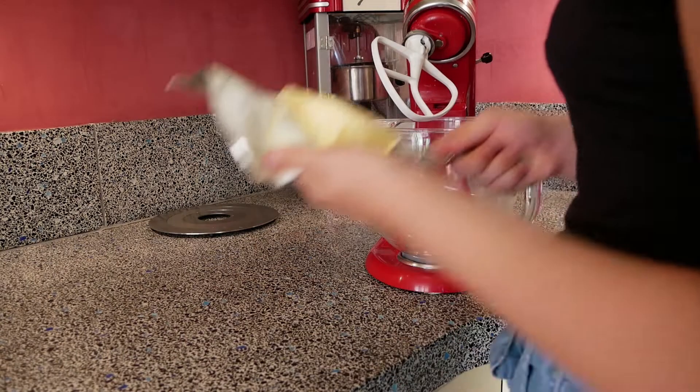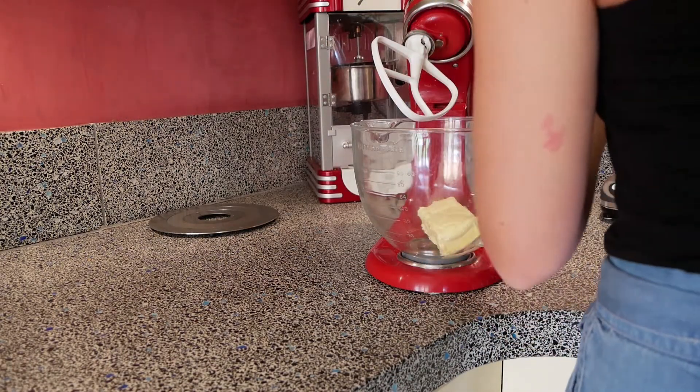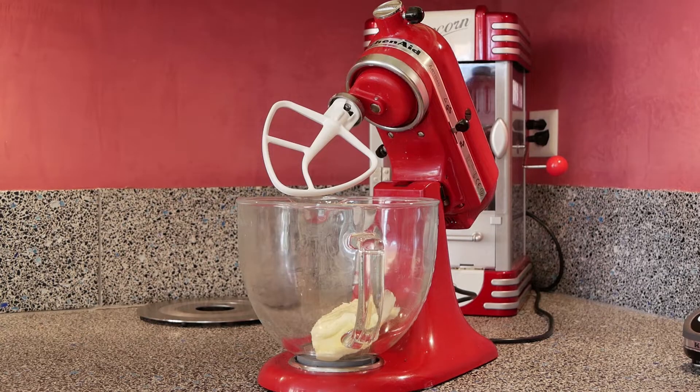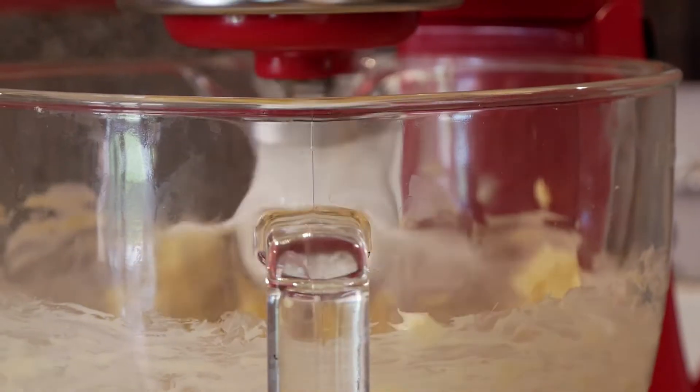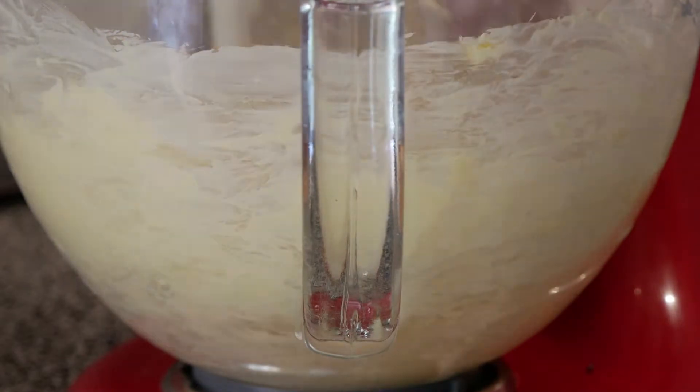You want to start off with one cup of butter. It's really good if your butter is super soft. Before I use this butter I place it in the sun for it to soften. Then you want to go ahead and mix it. You can do this without a machine, I am just using one because it is easier.